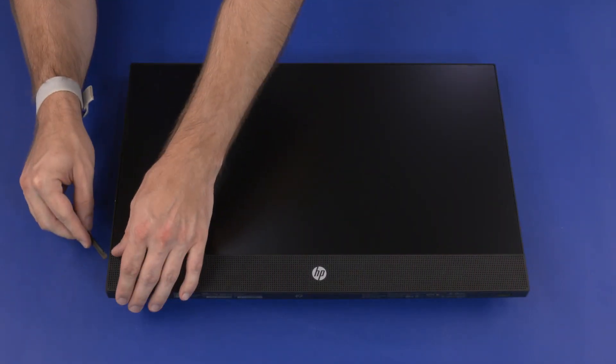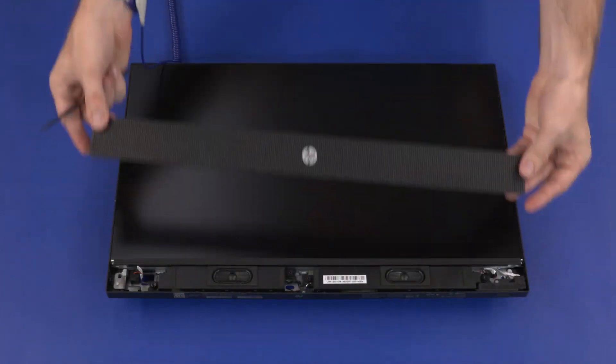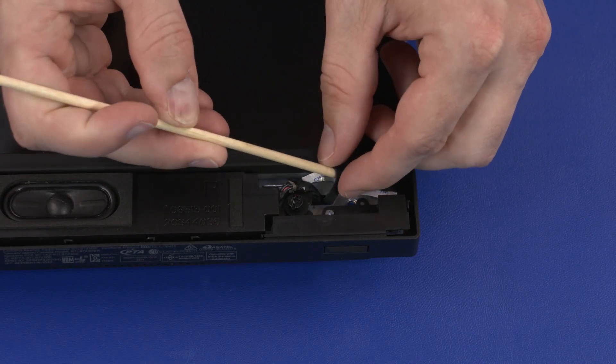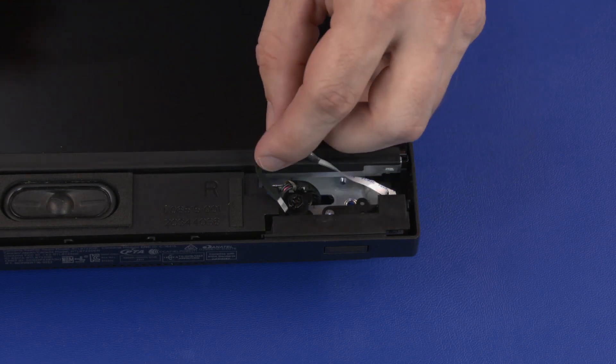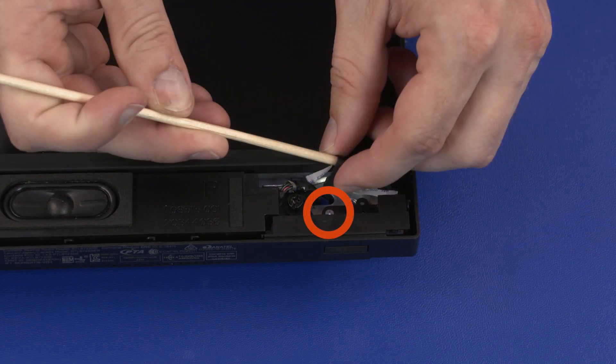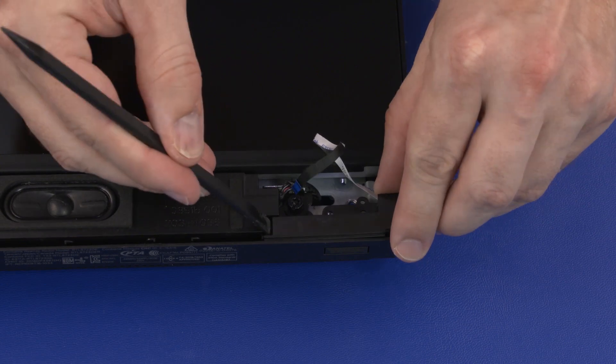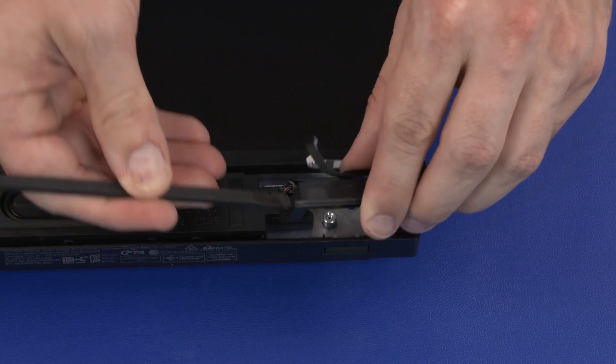Carefully separate the edges of the speaker grille from the chassis and remove it. Guide the power button board ribbon cable through the cutout in the chassis. Remove the 3 mm P1 Phillips-head screw that secures the power button board assembly to the chassis. Carefully slide the power button board assembly out of the chassis and remove.